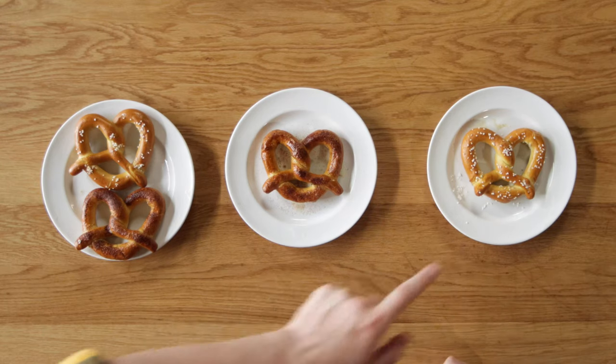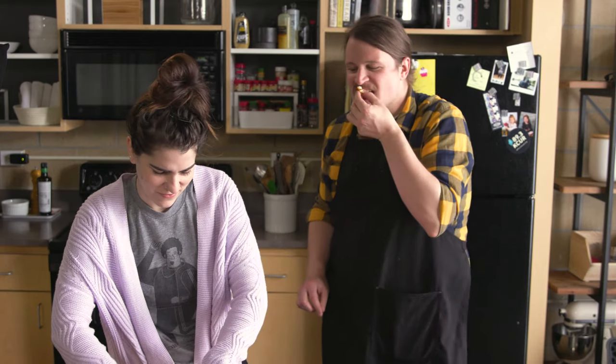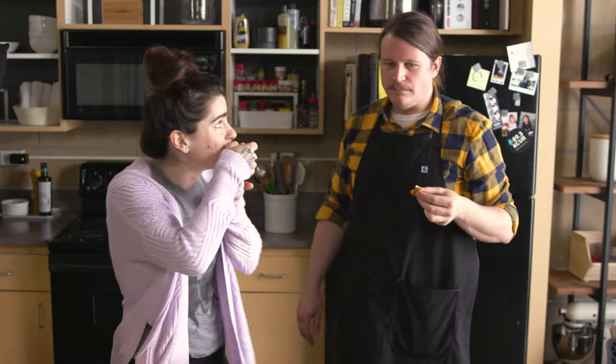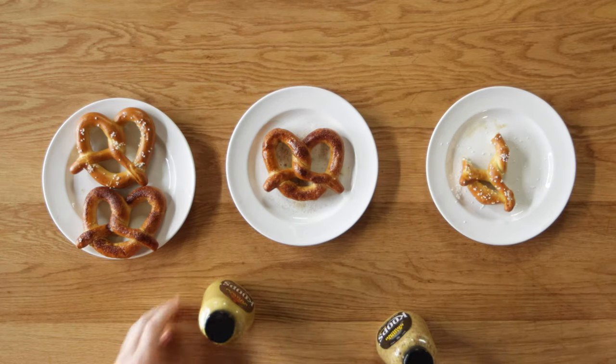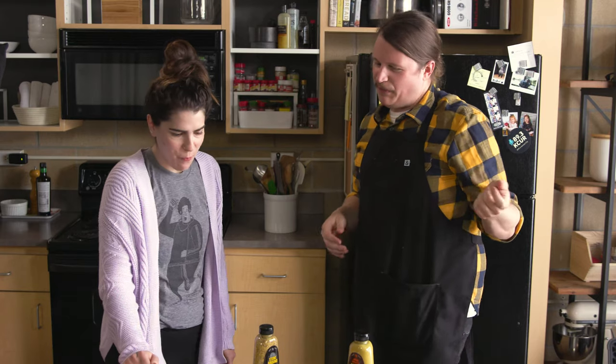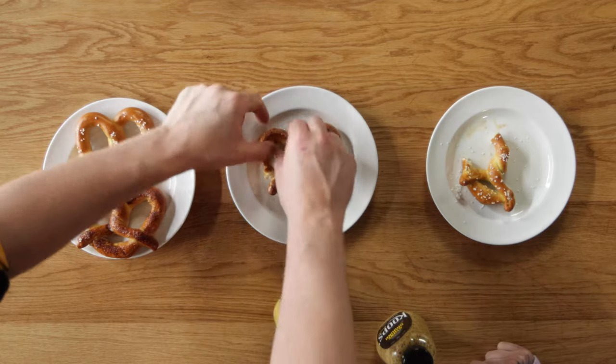Here are some pretzels. Smells nice. These two are from the microwave and these were out of the oven. Let's try the microwave one first. That's excellent — a pretty good option. I have some mustard: stone ground and spicy brown. That's pretty good. I'm really surprised — that's a pretty solid option. I made a sweet one too, just to see how it would go. This time with butter instead of water.